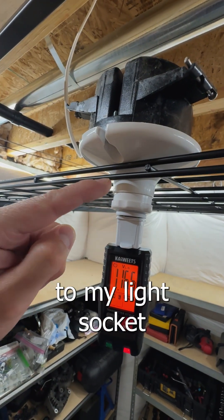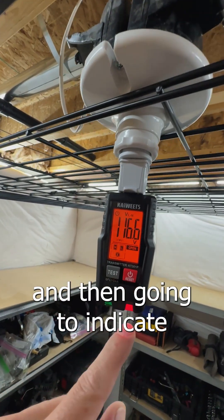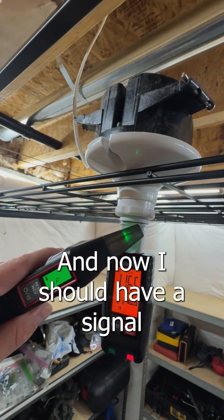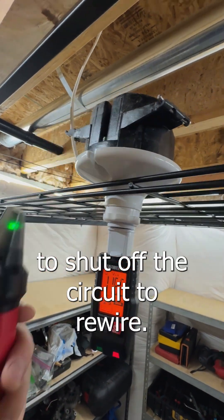I have an adapter to my light socket and then I can plug in my signal generator. It's gonna give me my voltage and indicate any kind of faults that could be present. Now I should have a signal going all the way to my breaker panel so I know which breaker to flip to shut off the circuit to rewire.